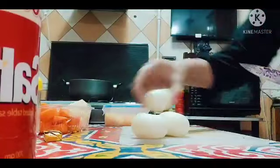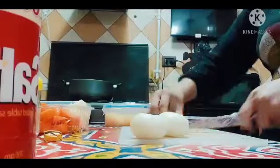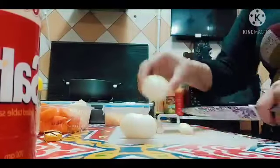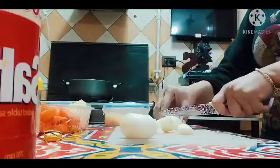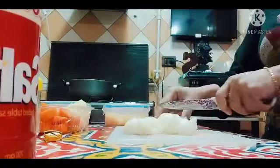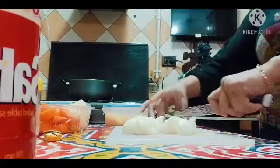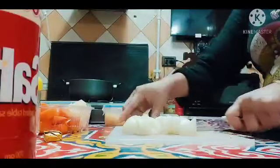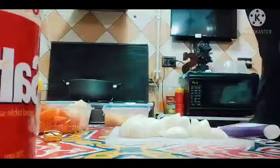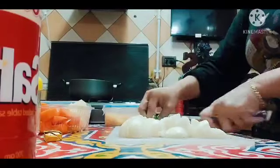So nahiwa na natin yung potato, so yun natin yung sibuyas, onion. Ganyan lang ako maghiwa ng onion pag nagluluto ako. So yan, syempre itong dalawa buo lang siya, hindi na natin hiwain para hindi masyadong maanghang.